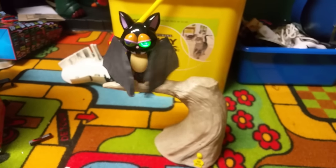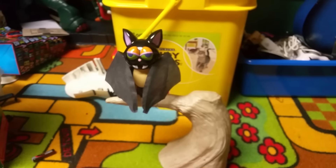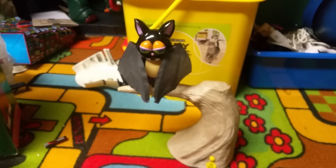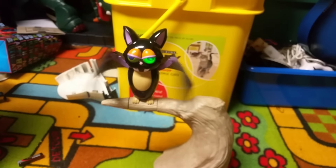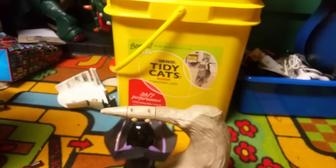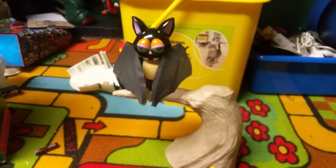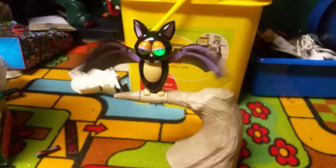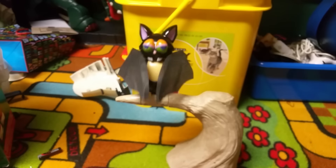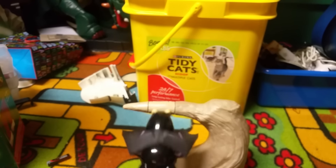Watch out, here I come! [Bat plays 'You Spin Me Right Round' again, spinning on branch with wings opening] All I know is that to me, you look like you're having fun. I'll open up my scary wings. Watch out, here I come! [Song continues and repeats through full cycle]